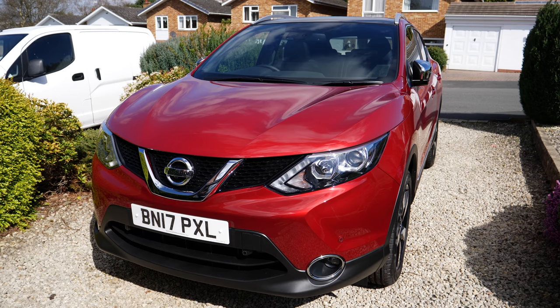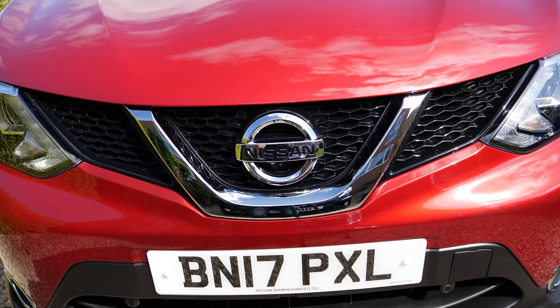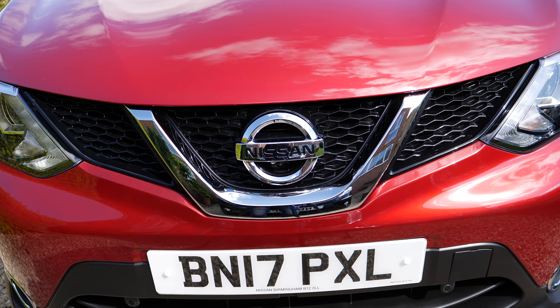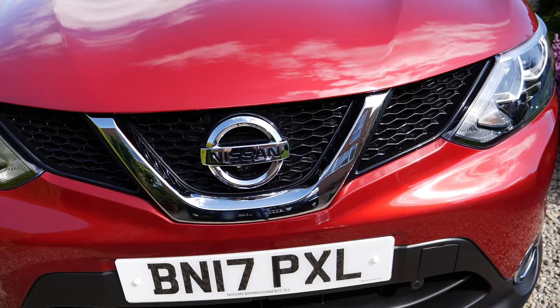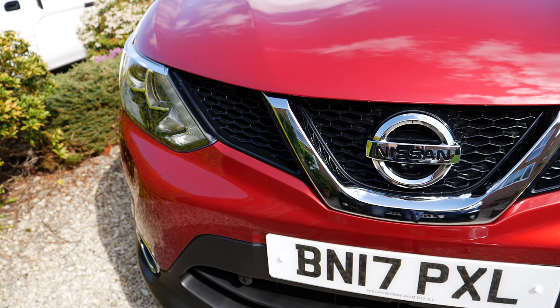What we have gone for is the N-Vision version. As you can see this is looking absolutely amazing. On the front we have the main Nissan logo below the bonnet, and just below the Nissan logo we have the front camera which is used for the 360 degree as well as the front parking camera views. We also have nice bright and shiny headlights along with side lights, fog lights and everything else.